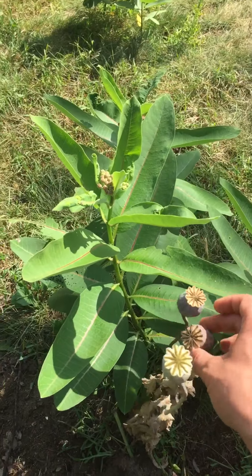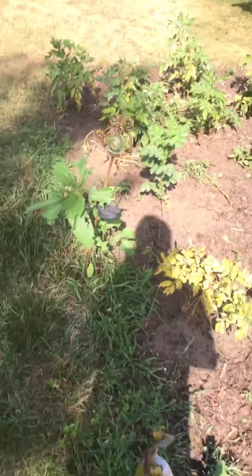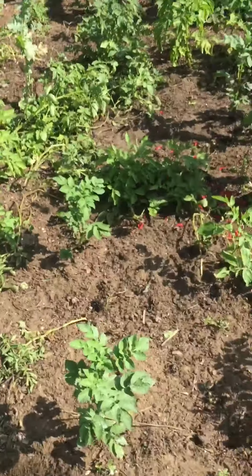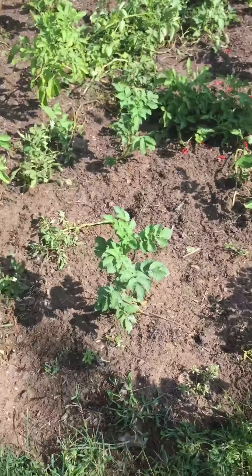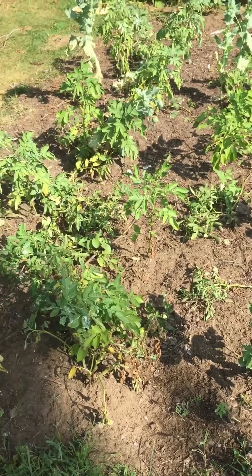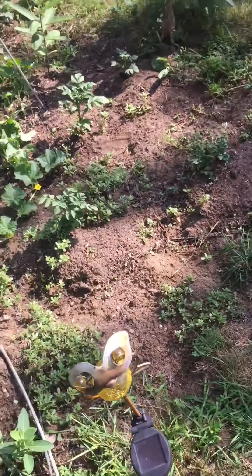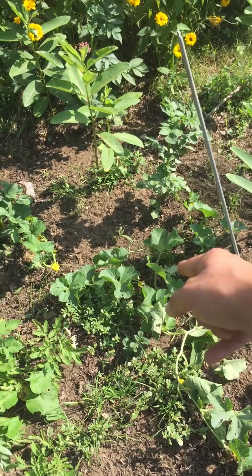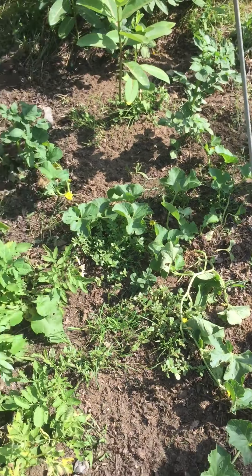These are coming close — you can always tell they're ready when you can hear a little rustling when you shake the head. So this is maybe a 16 by 8 vegetable potato bed. I have a melon here — cantaloupe.